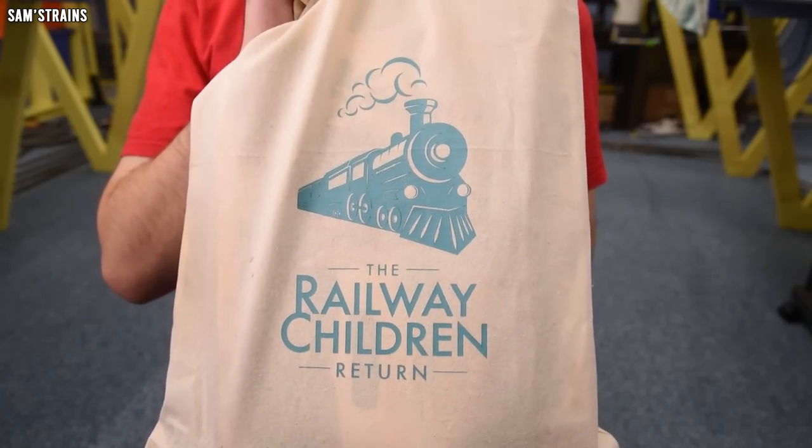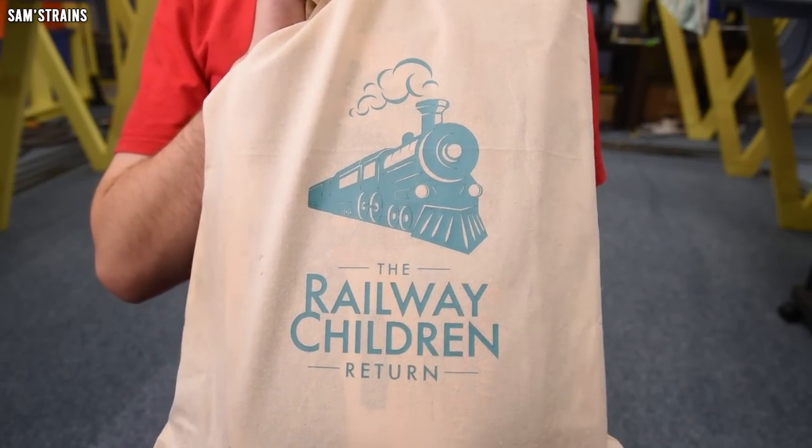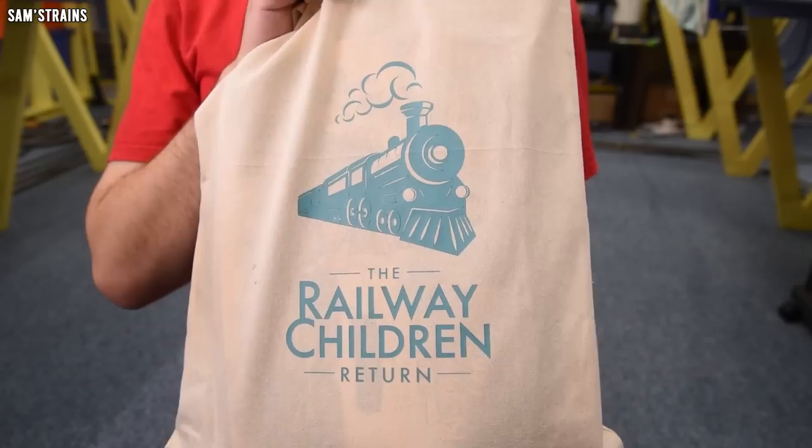This is the least pressured into making a video I have ever felt. Studio Canal did not ask me to make a video about this, they didn't tell me what I should or shouldn't do. They got in touch and said they want to send me a gift to celebrate their new film, and I said yes. Because they sent this to me for free, I've checked the 'this video includes paid promotion' button, which is just good practice — it's what YouTubers should do when they are sent something for free.